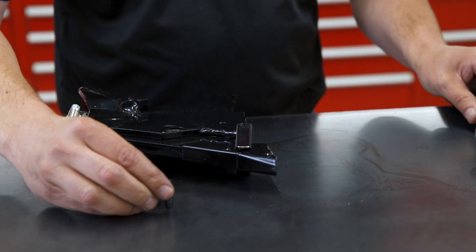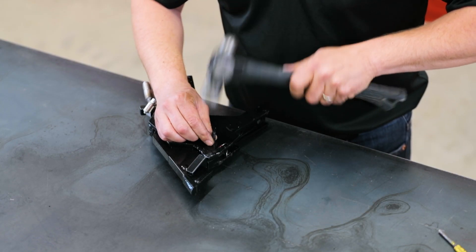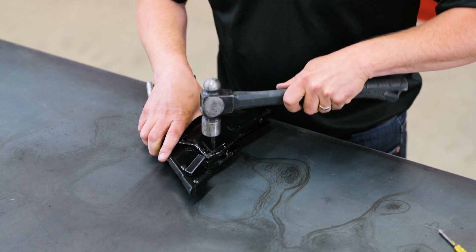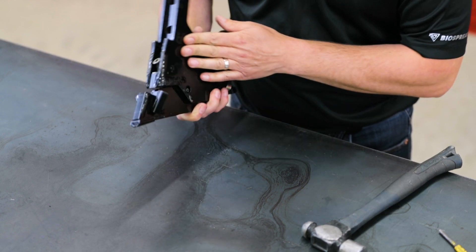At this point, you'll install the roll pin. Make sure the roll pin is flush on both sides of the body.